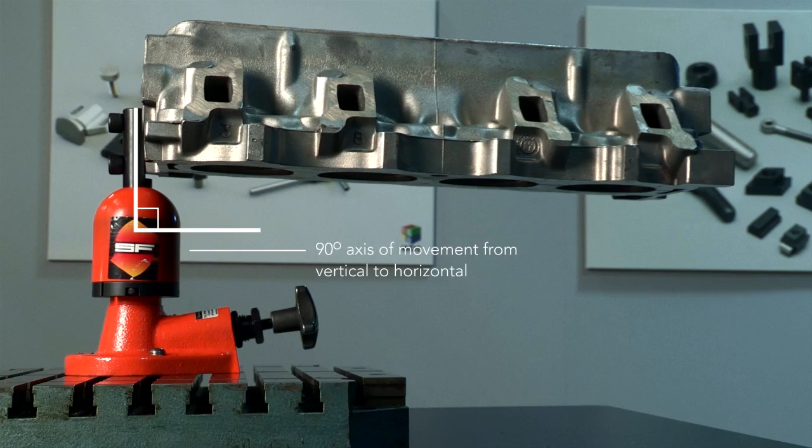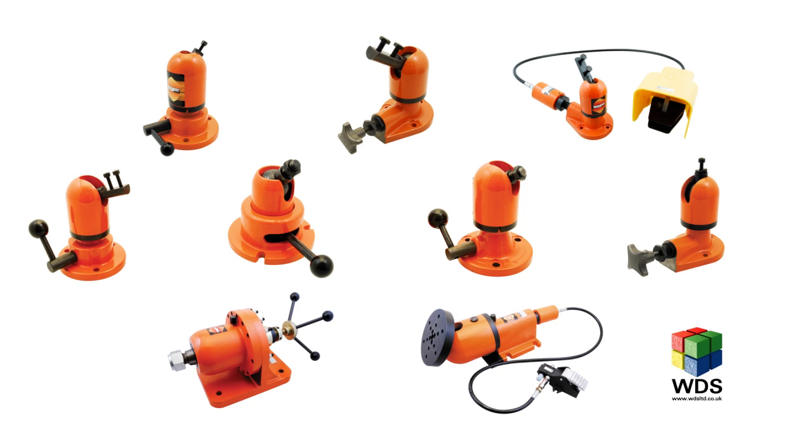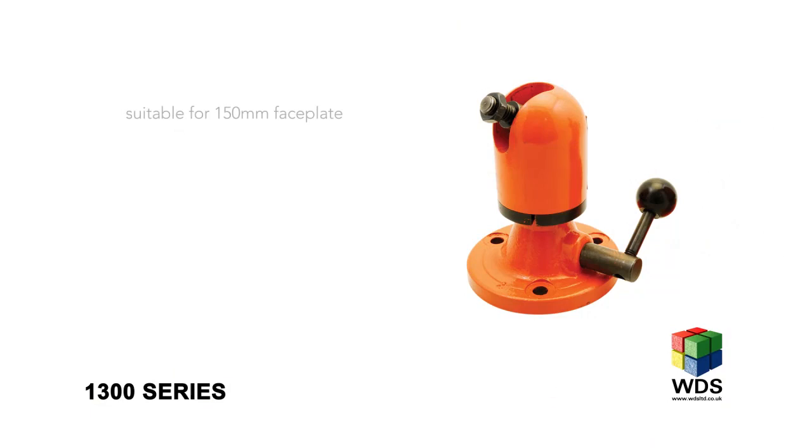There are nine standard hydro clamps in the range, each offering a different clamping action and load capacity, all suitable for many different applications and environments. The smaller clamps within the range, such as the 1200M, are ideally suited to precision operations like jewellery making. The slightly higher capacity 1300 series are ideally suited to wood carving, electrical and small assembly applications.